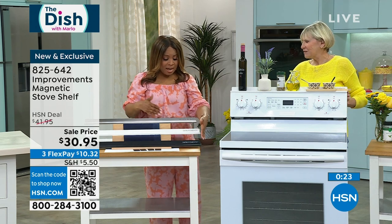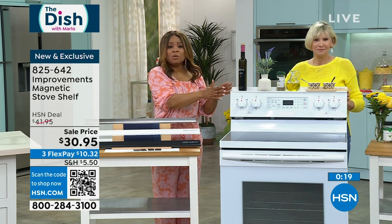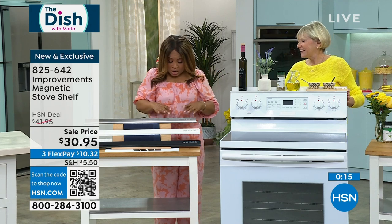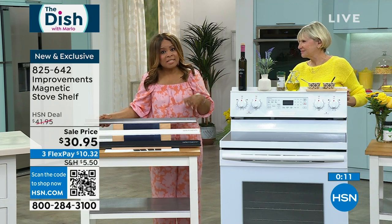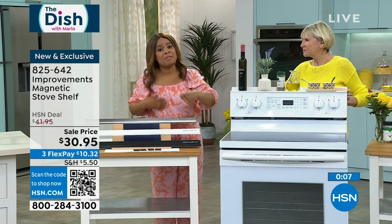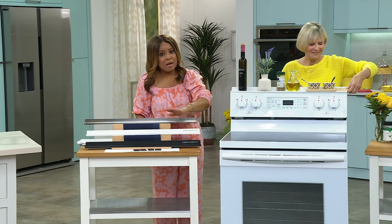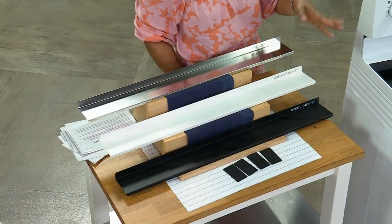You decide which color you love and it will look custom — no one will ever know. If you've got a white stove we have white, if you have stainless steel we have that, and if you have the new modern black stainless or a black stove, we have that one as well. Just let us know the color choice you love.